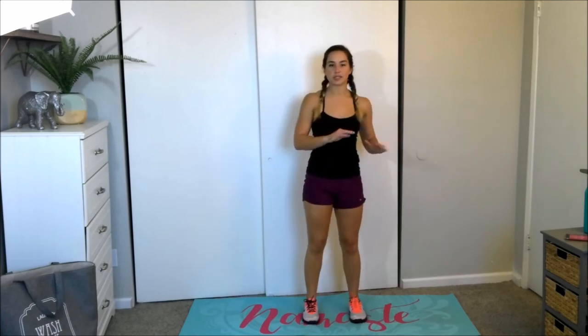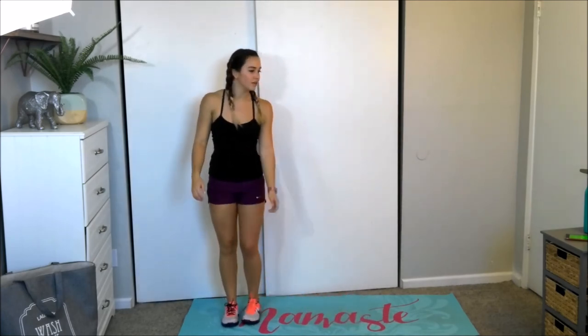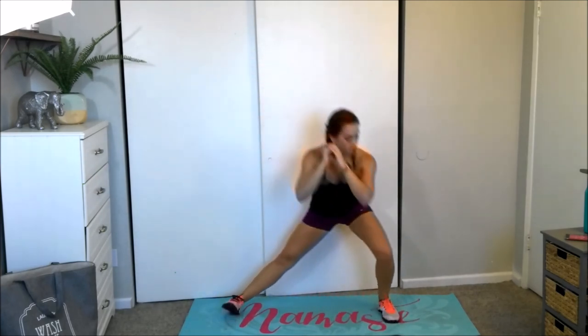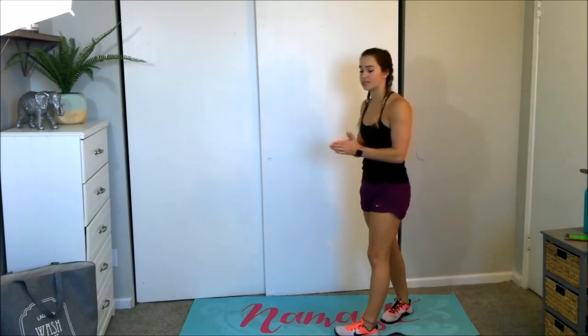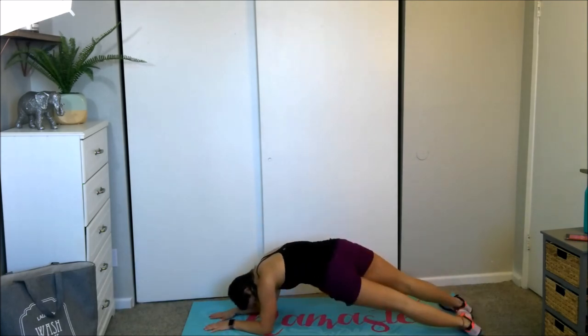Here we go — down, up. Remember that modification: step together, twist. I gave you some of my most favorite HIIT exercises so that you don't get bored. Take your breath, other side, let's go. Two exercises, guys — we are almost done. Down to your plank position, rotate those feet to the side and pike.